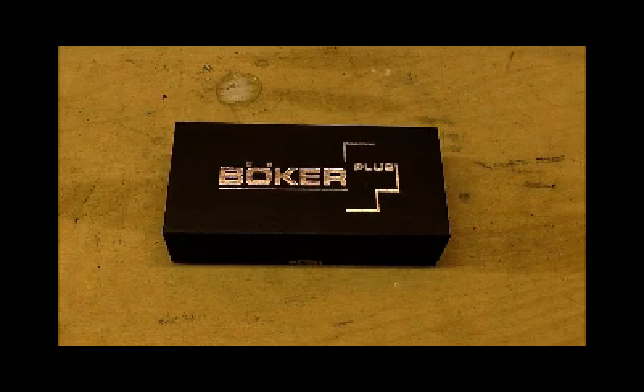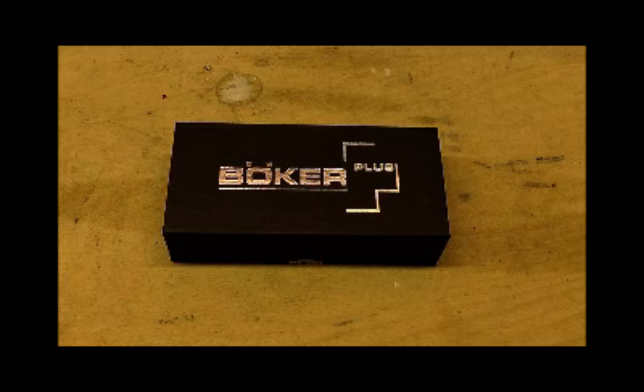Hello one and all. I was in the market the other day for a new button compass, so popped into Heinnie Haynes and came out with this — and you'll see why in a second. It's the Boker Plus Firestarter kit.